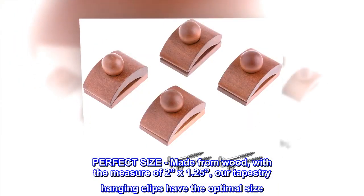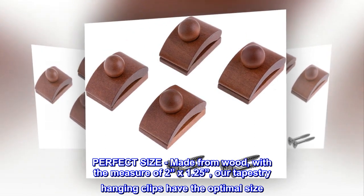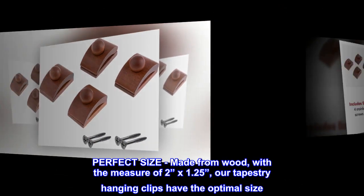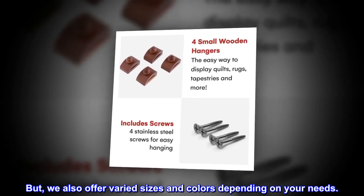Perfect size. Made from wood, with a measure of 2 inches by 1.25, our tapestry hanging clips have the optimal size. We also offer varied sizes and colors depending on your needs.